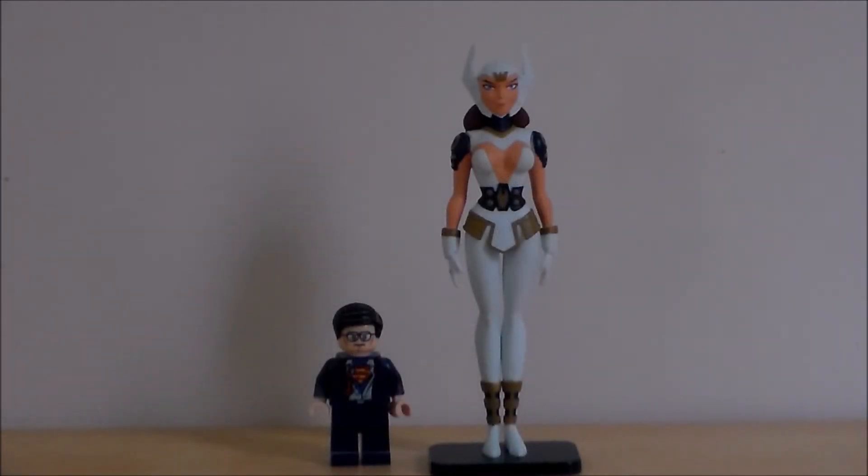Just for fun, here is the Gods and Monsters Wonder Woman next to the Lego Superman from the Batman Lego movie. So, the movie — what did I think? I actually really do like it. It is very dark and very, very brutal. It is rated PG-13 for violence throughout and suggestive content including nudity.